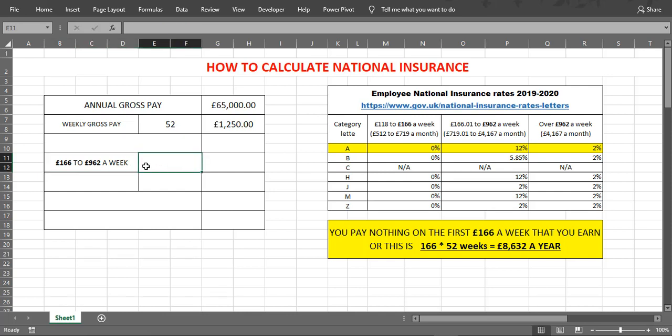From £166 to £962 a week the rate will be 12%, and over £962 will be 2%. So first we are calculating the 12% portion.